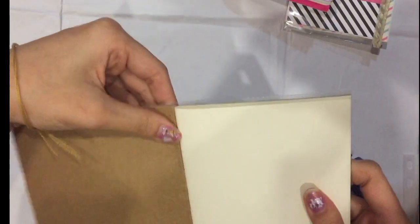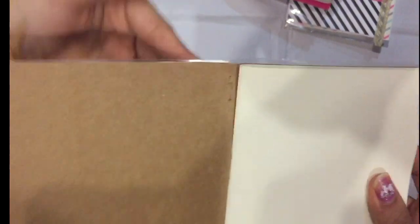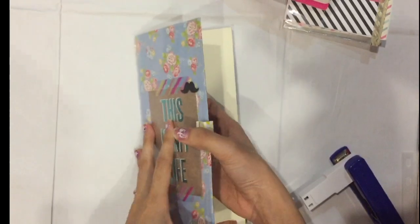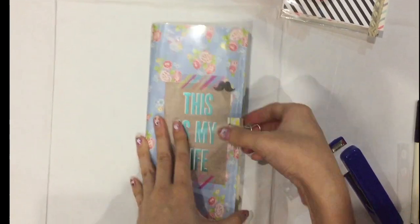That's it for the stapling — you can do it better to make sure it's in line. And now for the next step.